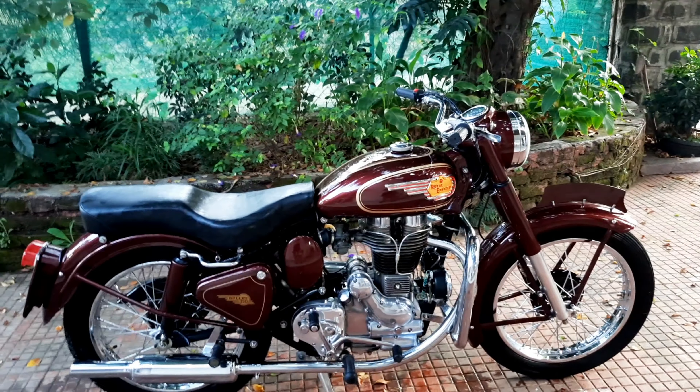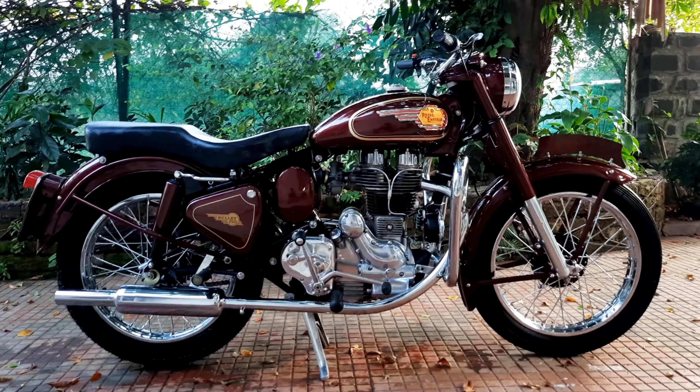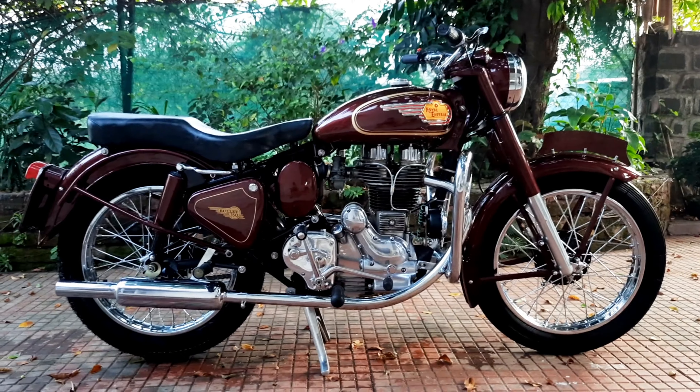I've still got to brush-paint the head and the cylinder assembly and touch those up, but apart from that the bike's done.